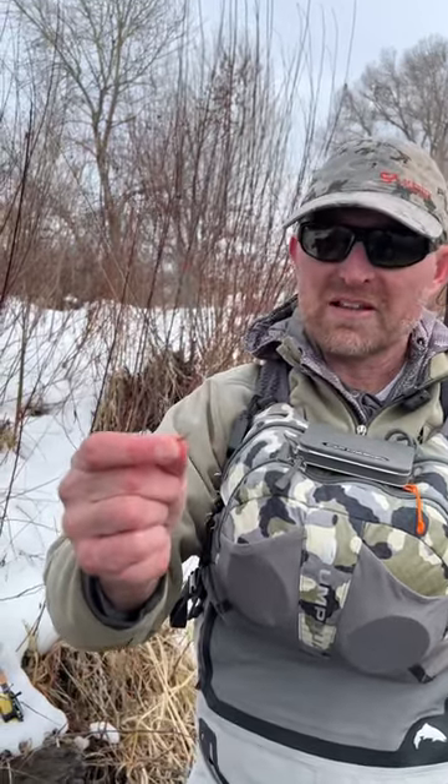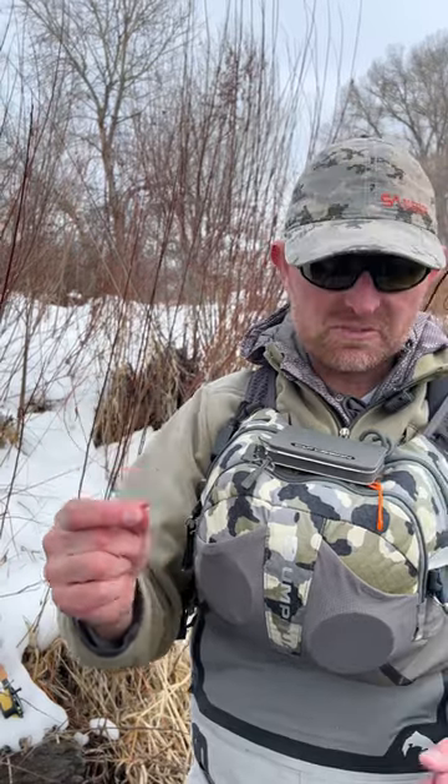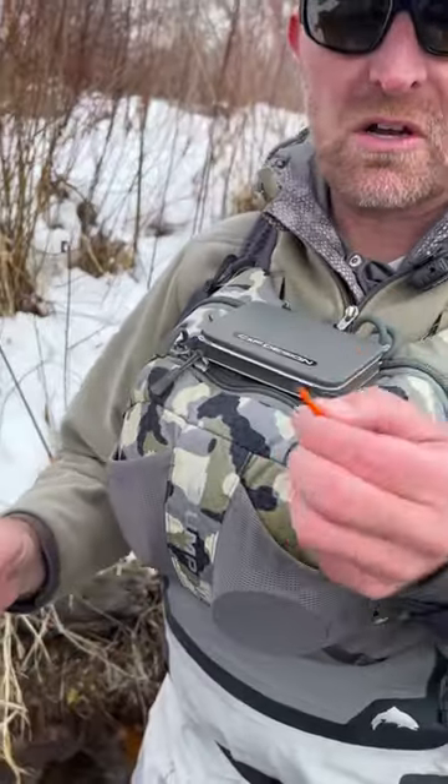Hey, Lance here with Fly Fish Food with a cool new trick. If you have a soggy wet dry fly like this, especially CDC — this is my favorite for CDC — we have a cool new product for you called the Banjo.